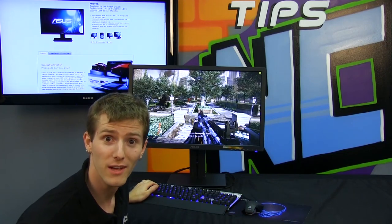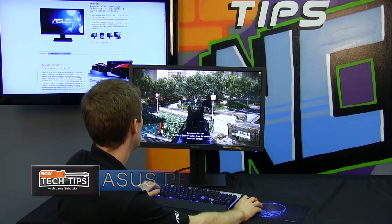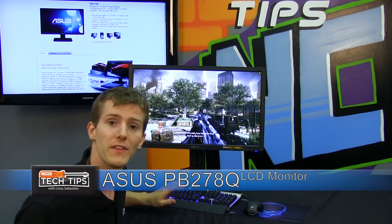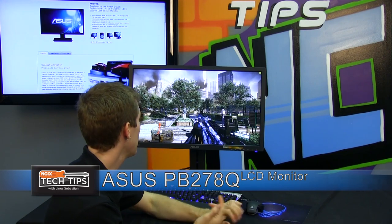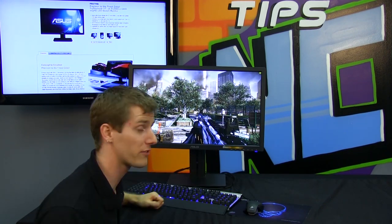Oh sorry, didn't see you there. Welcome to my NCIX Tech Tips episode on the ASUS PB278Q. This is an extremely high resolution, extremely rich color depth, and extremely awesome monitor. We're going to tell you all about it.